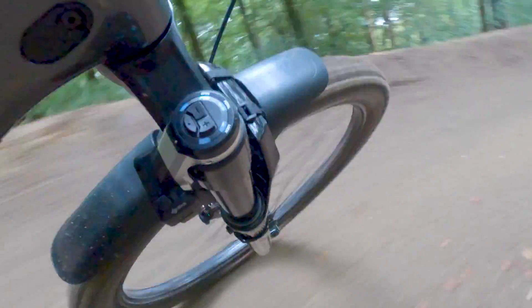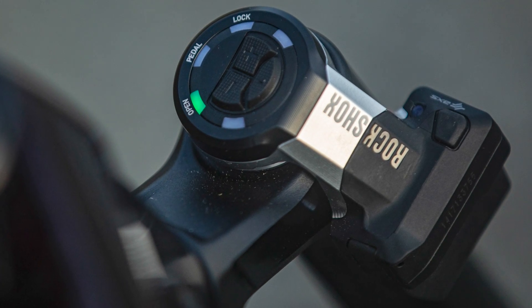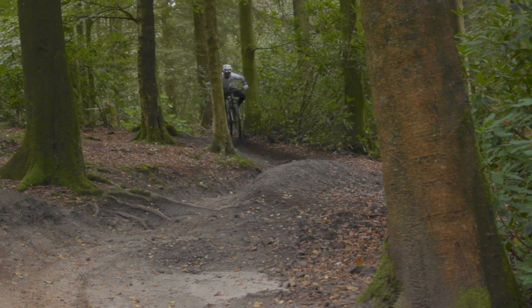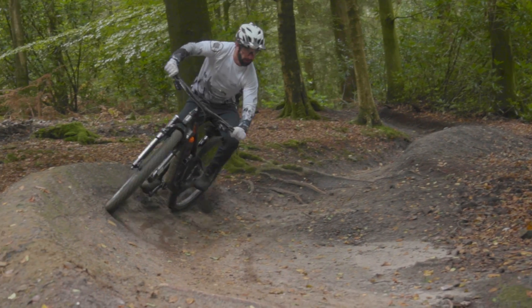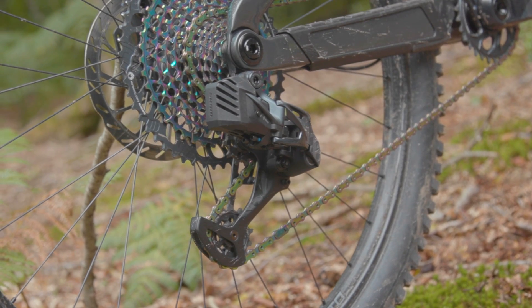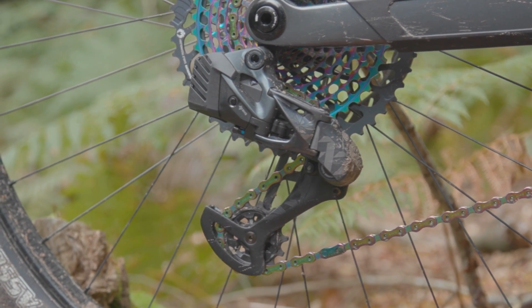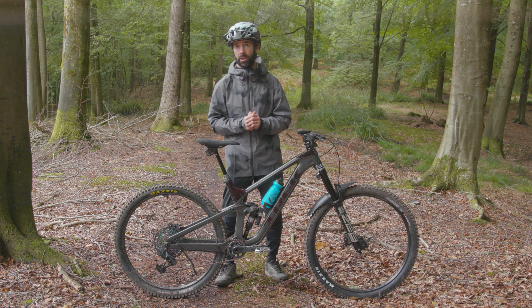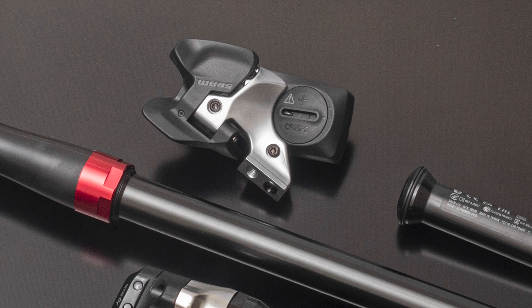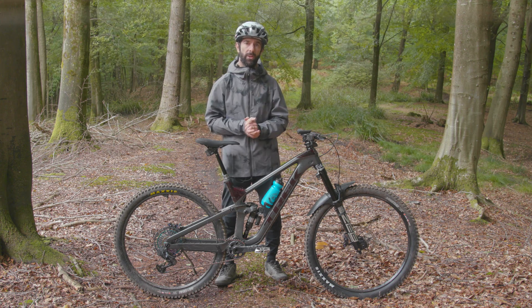The most visible component is the control module that sits on top of the fork with the battery piggybacking off the back of it. While it may look susceptible to damage, RockShox assure us that after years of testing they've had no crash damage or issues. These are all the same SRAM AXS batteries found on their drivetrains and are cross compatible. Battery life is claimed at 20 to 30 hours on the fork and 30 to 40 hours on the rear shock. The AAA battery in the pedal sensor should last up to 200 hours, and the new left-hand controller uses a CR2032 battery which should also last 200 hours.